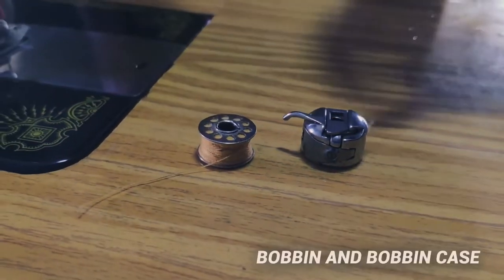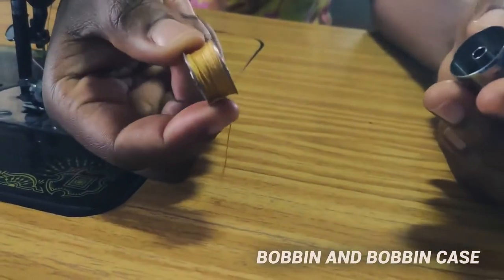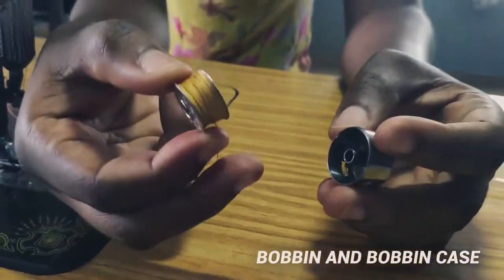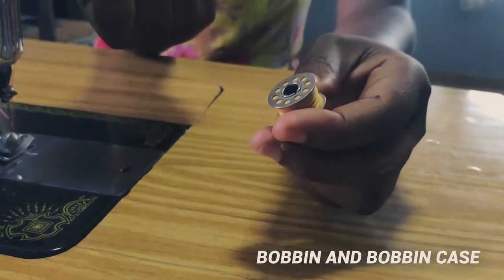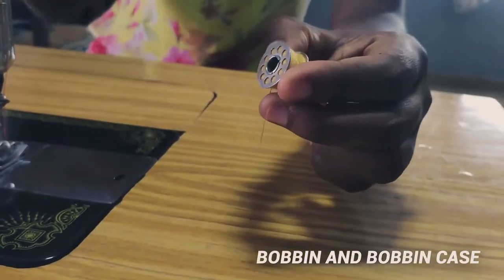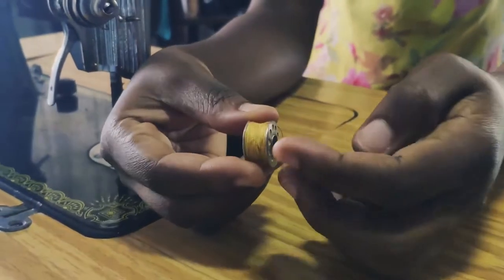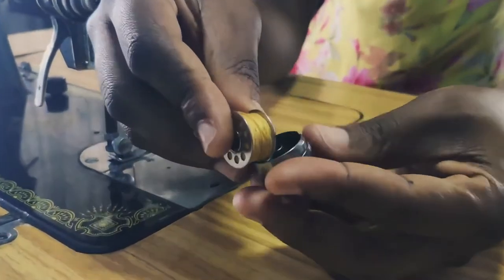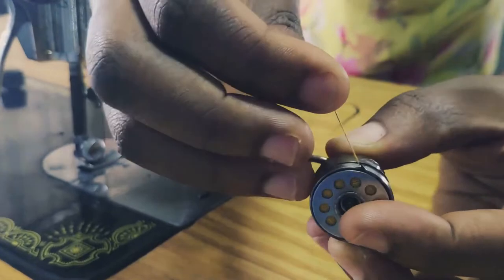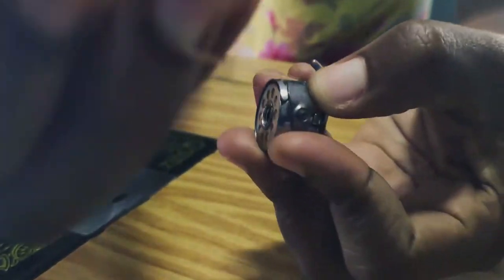Then we have the bobbin and the bobbin case. The bobbin case houses the bobbin. The bobbin is where we put thread under the machine so that it can align with the thread on top to sew. The bobbin goes into the bobbin case — the thread is this way, you put it in the bobbin case, and then you insert it under the machine.